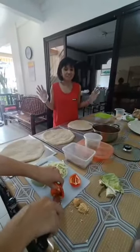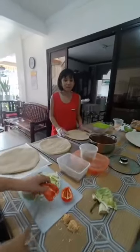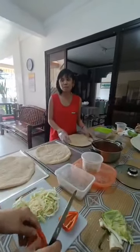Hi guys, welcome to my channel. This is Maria Monica C. — still big and nice to meet you. So today I'm making a pork taco pizza.